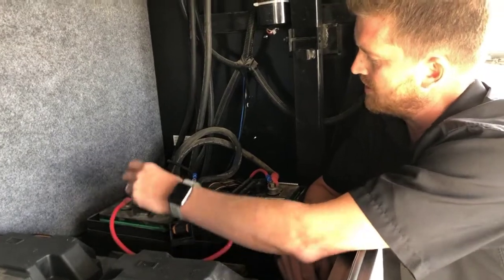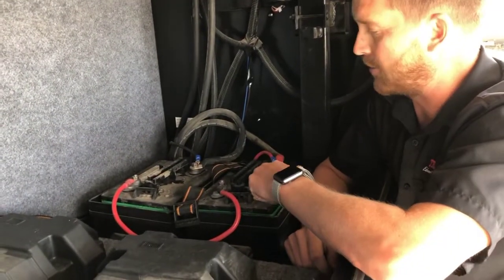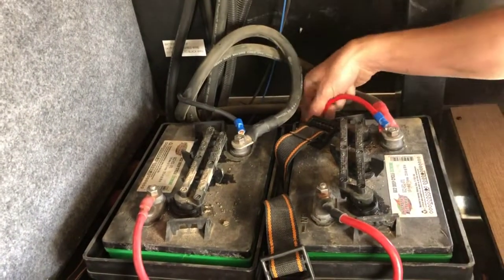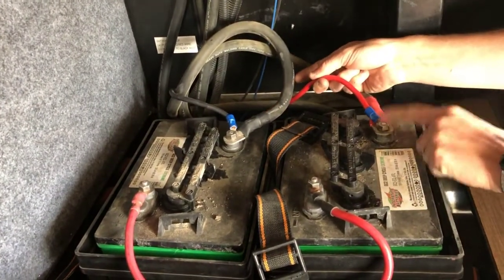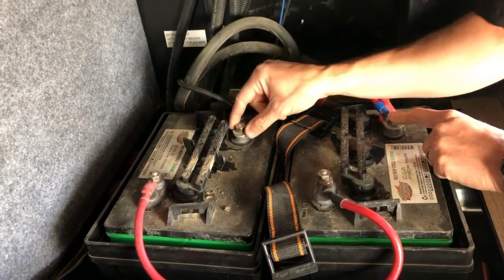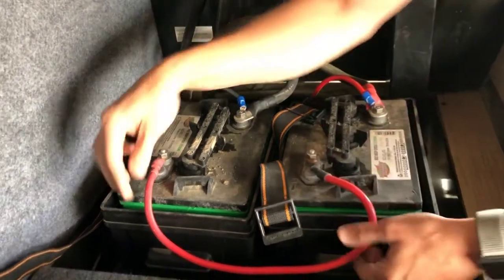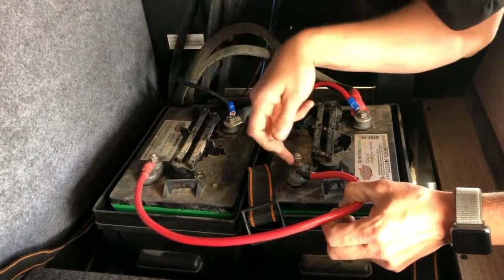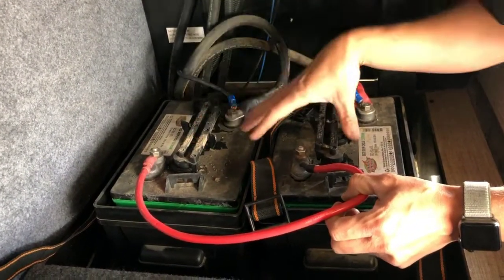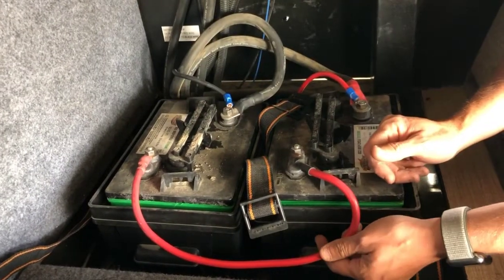With 6 volt batteries, you actually wire your batteries a little differently. The positive from the RV comes to the positive of one battery. The negative from the RV comes to the negative of the other battery, and the batteries are jumped positive to negative between the two. That's hooking batteries in series to give you 12 volts out of two 6 volt batteries.